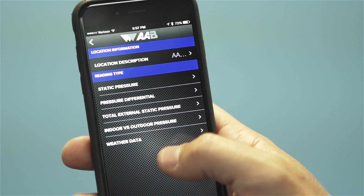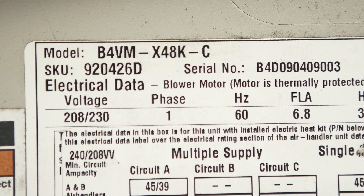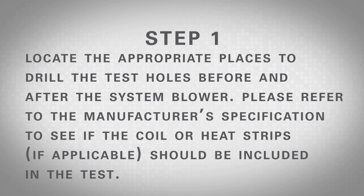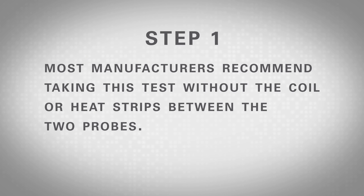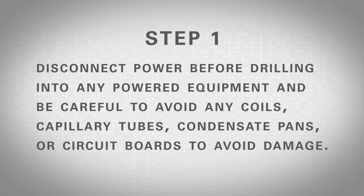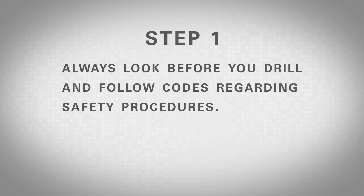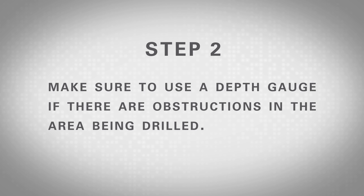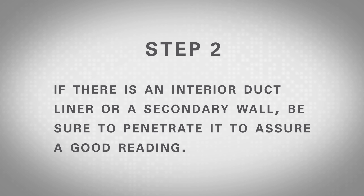This test helps to identify the overall performance of a system and can be used to calculate the airflow by comparing the pressure reading to the air handler manufacturer specifications. To take the measurement, choose the test titled Total External Static Pressure Test, then follow these steps. Step 1: Locate the appropriate places to drill test holes before and after the system blower. Refer to the manufacturer's specifications to see if the coil or heat strips should be included; most manufacturers recommend taking this test without the coil or heat strips between the two probes. Disconnect power before drilling and avoid coils, capillary tubes, condensate pans, or circuit boards. Always follow safety codes. Step 2: Drill test holes using a 3/8 inch drill bit for metal. Use a depth gauge if needed, and penetrate any duct liner or secondary wall for a good reading.